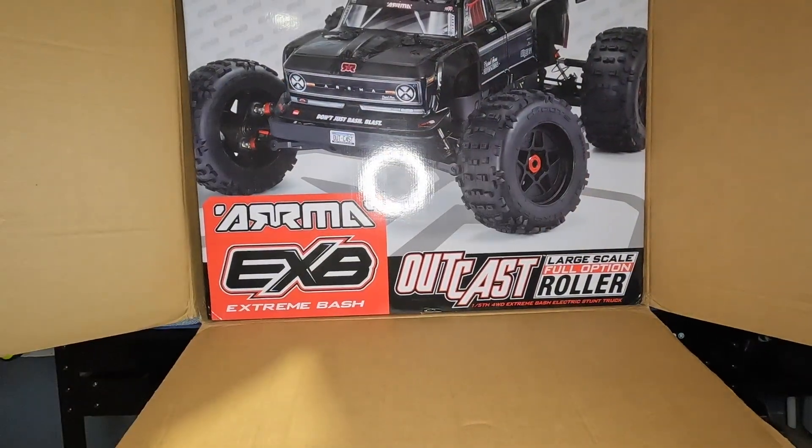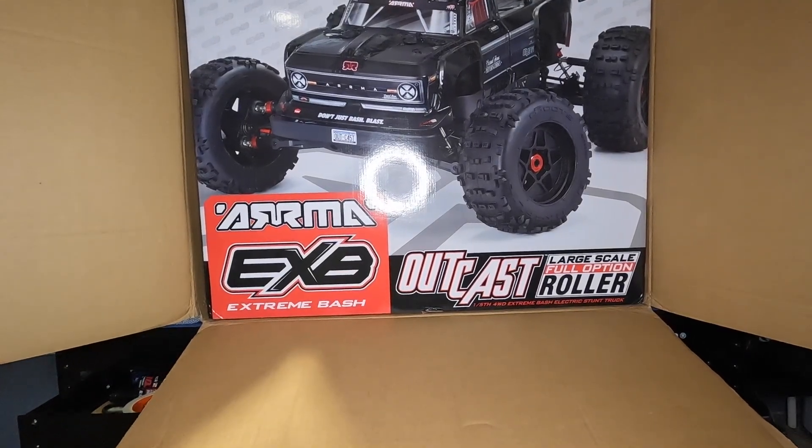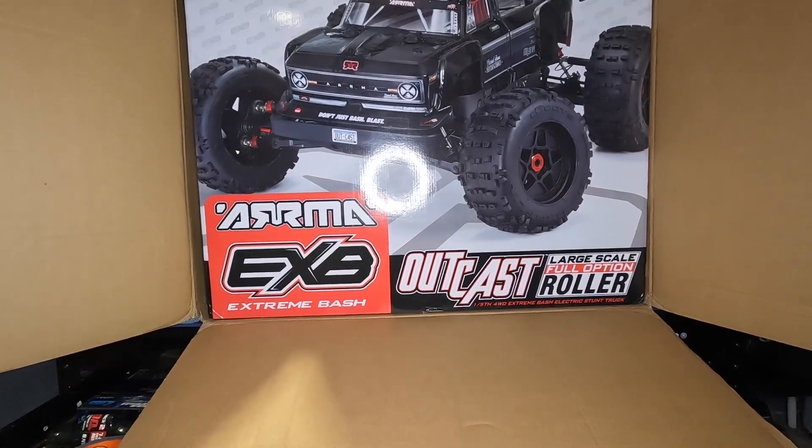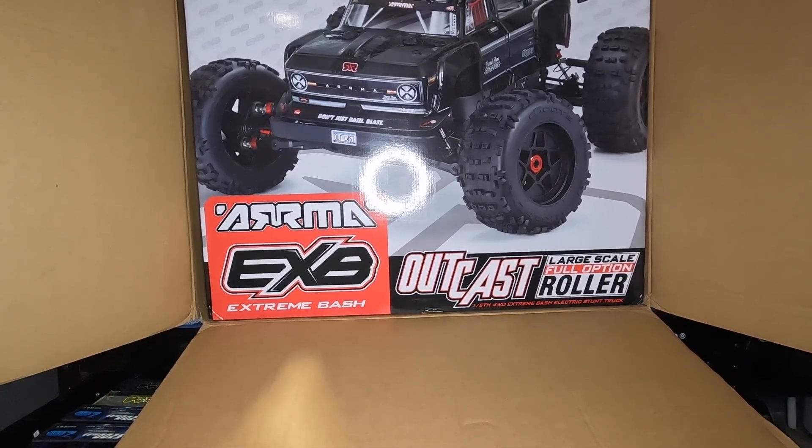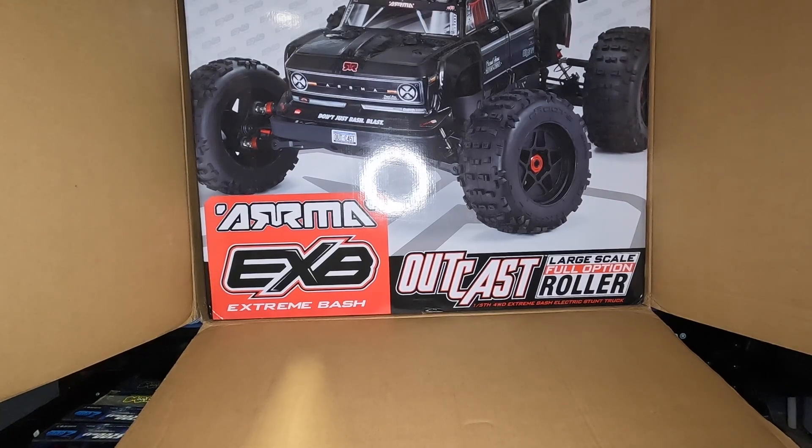There's the sexy beast. Picked up the Arrma Outcast EXB Roller. Got a great deal on it guys, and a great deal on the electronics as well. So I just had to do it — I had to complete the entire stunt truck collection line. We started with the 3S Granite, I recently picked up the 4S Outcast, got the 6S Notorious, and now with the 8S Outcast the collection is complete. The entire stunt line is in the house.